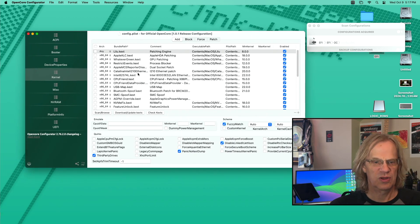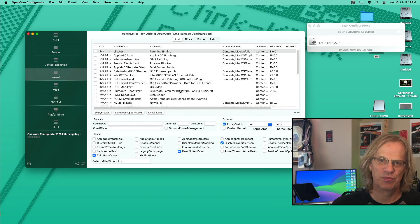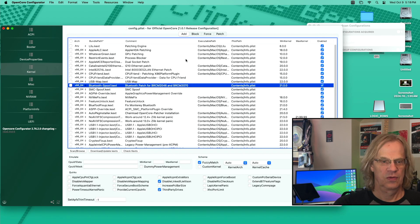We're looking for BluetoothSpoof.kext. That is the one that's blocking your upgraded card from working, because it's trying to trick the old original Bluetooth card to work in a modern operating system. So all we have to do is uncheck BluetoothSpoof.kext. It's unchecked.